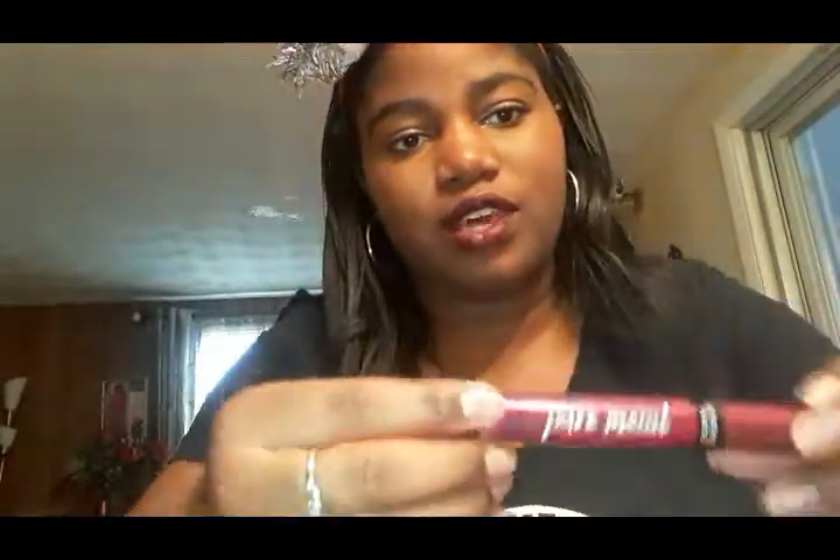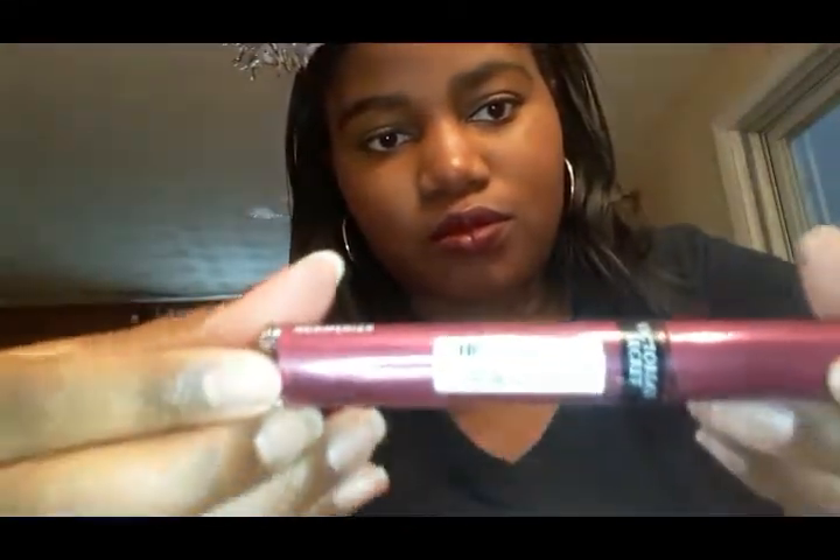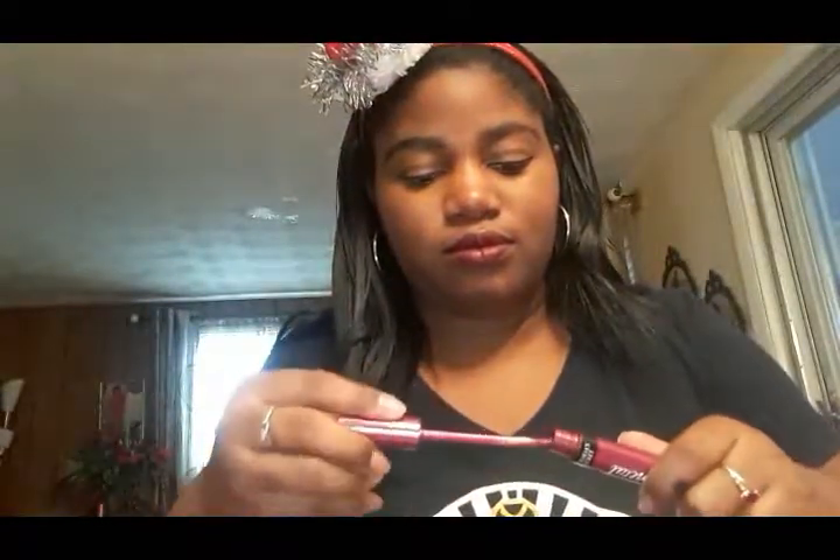And to top it off, I'm going to use the Victoria's Secret Pure Metal Lip Lacquer in the color Mesmerize.